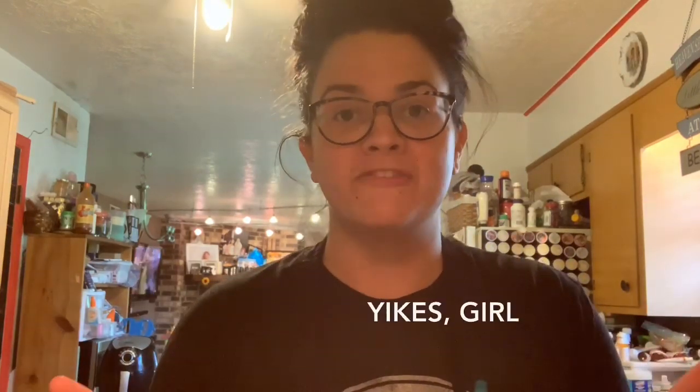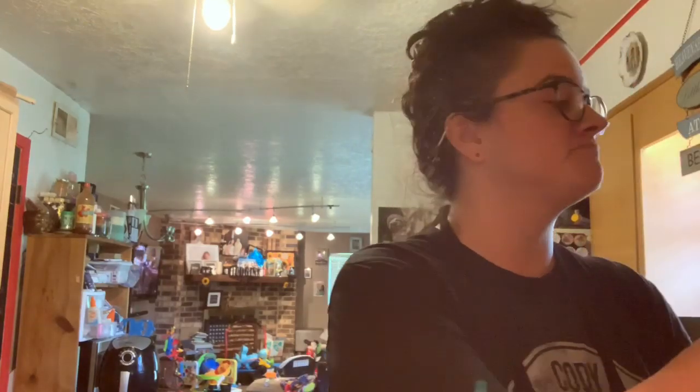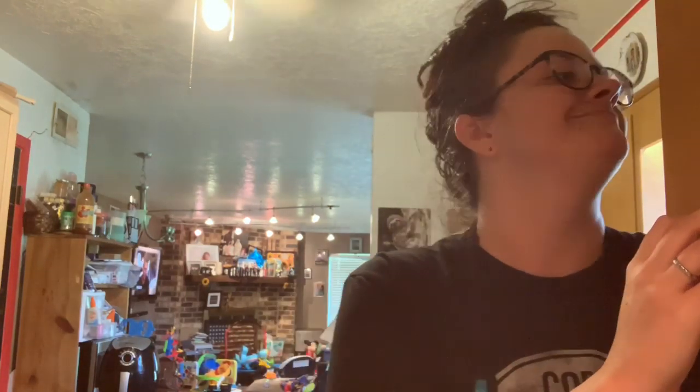This recipe will make two chaffles. If you're making a chaffle sandwich, it's perfect. This is going to make a dessert chaffle. I'm going to take a heaping teaspoon of Swerve or sweetener of your choice.